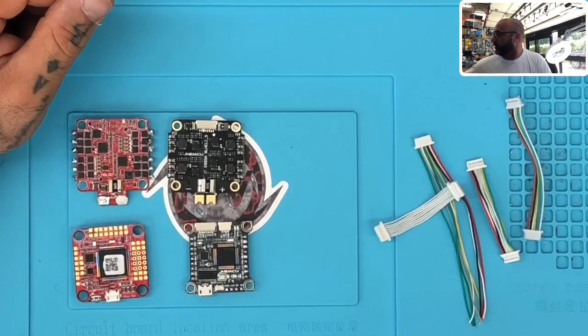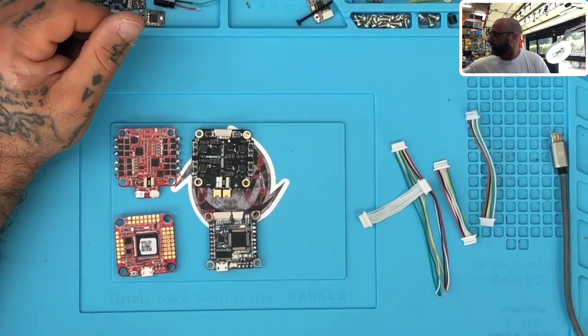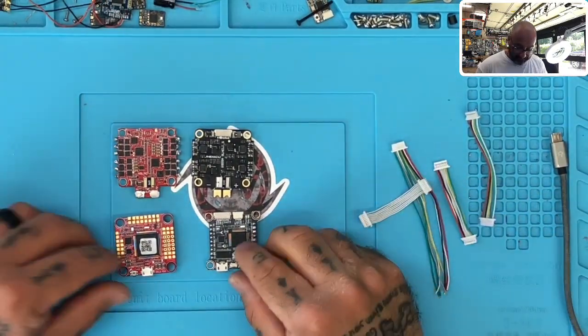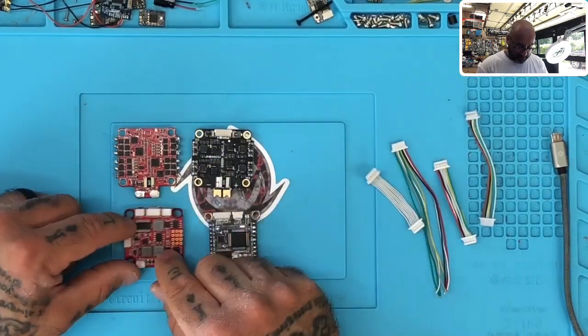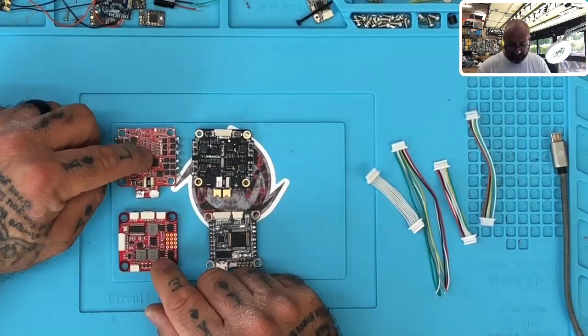I want to look at something here with you guys, and we're going to do a picture-in-picture real quickly. I'm going to show you what's on the board here. What I'm looking at is an F7 flight controller from HDLRC and a 60 amp ESC from HDLRC.